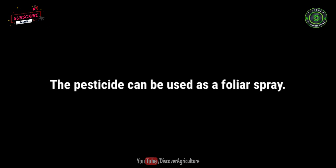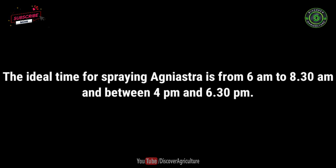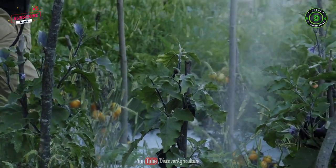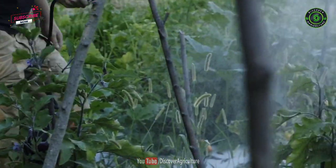The pesticide can be used as a foliar spray. The ideal time for spraying Agniyastra is from 6 a.m. to 8:30 a.m. and between 4 p.m. and 6:30 p.m. Dosage: For 1 acre, mix 6 to 8 liters of Agniyastra with 200 liters of water and spray on the crops. Do not add any other chemicals with Agniyastra.